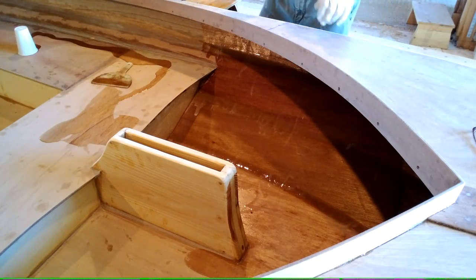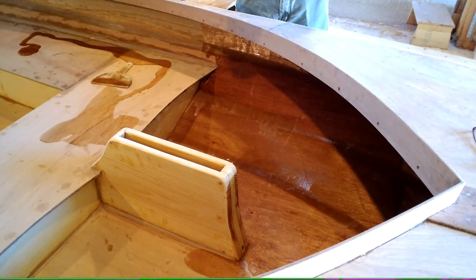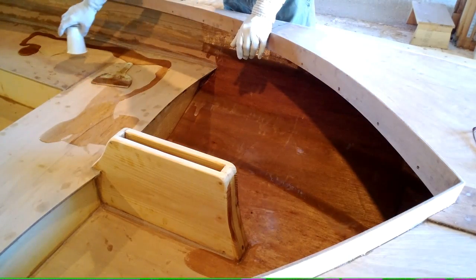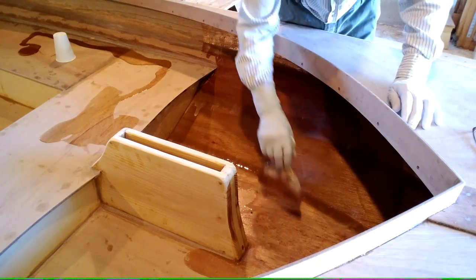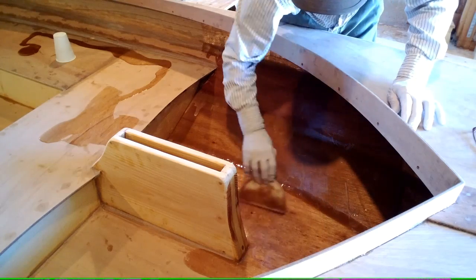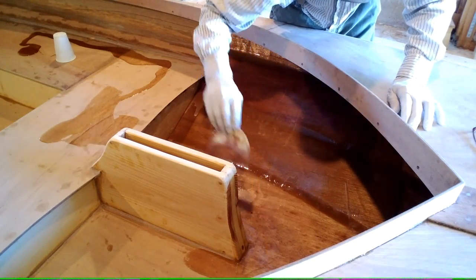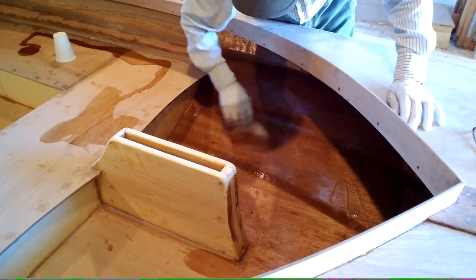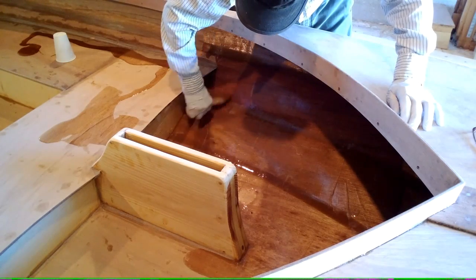It's going to be troublesome sometimes. What I've done here, I've mixed up a cup full and poured it — got it out of the can fast so it's not going to set up — and I've poured it down in here and spread it around with a really wide spreader, trying to get it very roughly even, not at all trying to get it perfect.